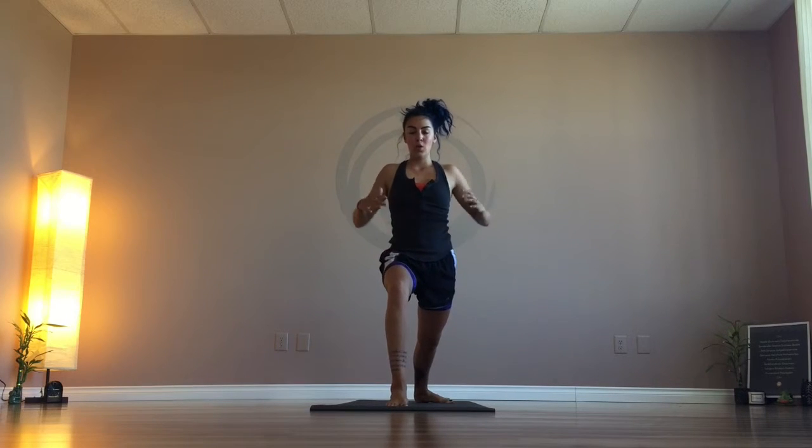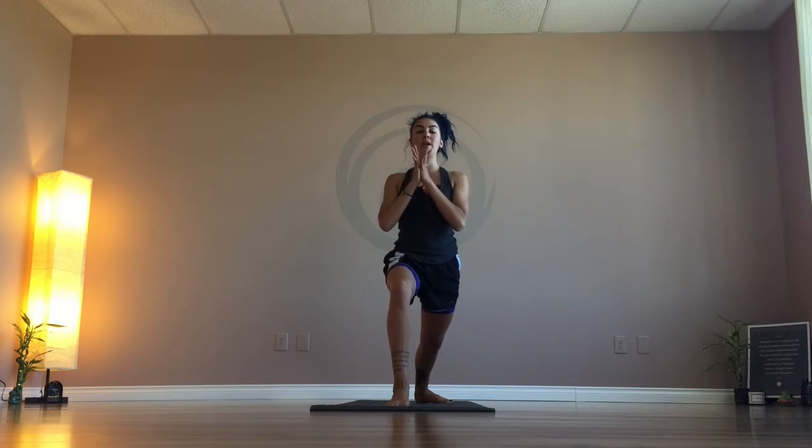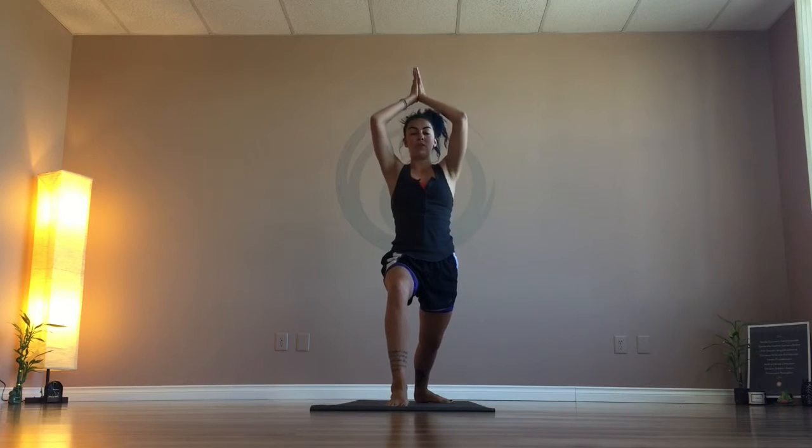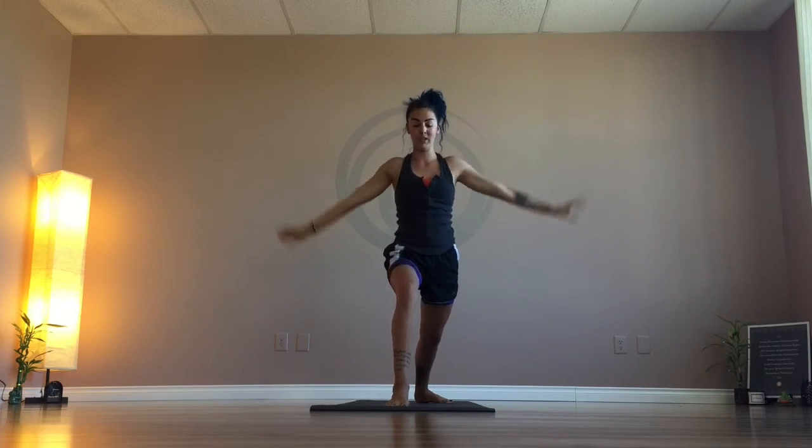Once you've got your torso lined up and facing the front of the room, you can either keep your hands on your hips, bring your hands to heart center, or bring those hands all the way up — this is the full expression. You're going to relax the shoulders down and allow yourself to feel calm in this posture.